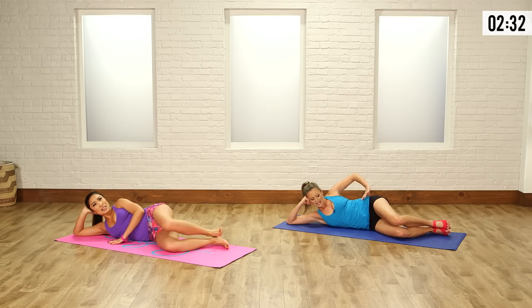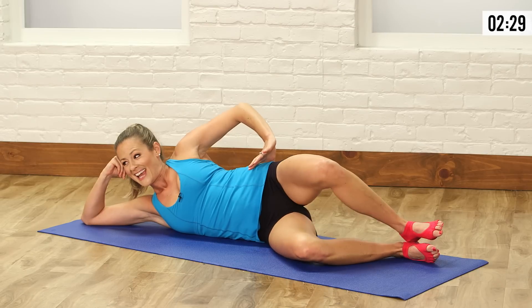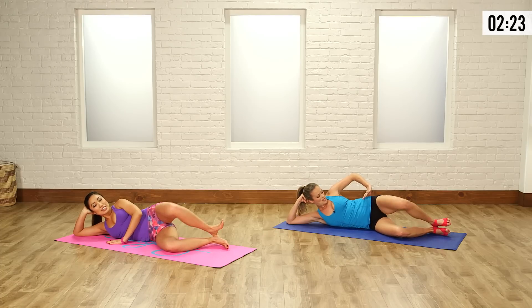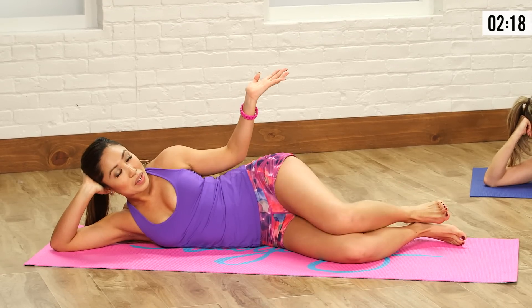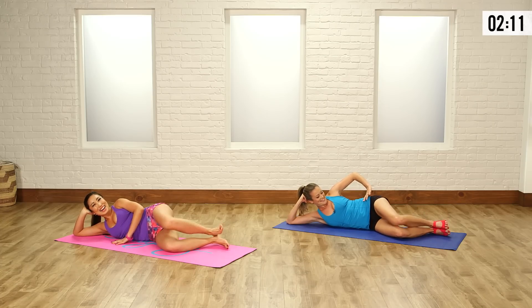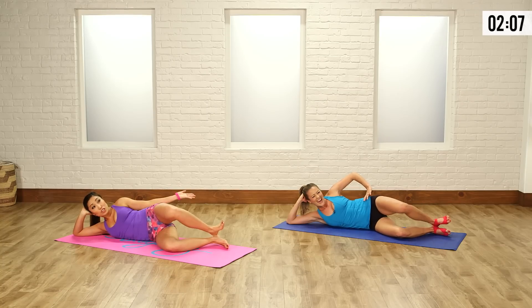Anna, do you have your bikini picked out for spring and summer yet? I think I'm going to go get a new one just in honor of this workout! I just went on vacation and bought five new bikinis. With Instagram and everything I feel like I have to wear a new bikini in every picture. I might have to catch up. Especially when you have a nice little bun to show off — bikini booty!